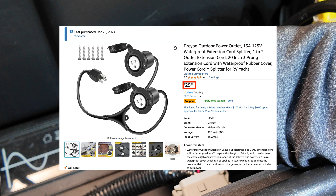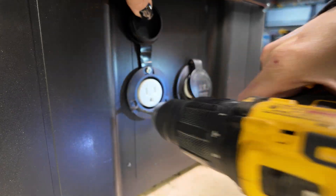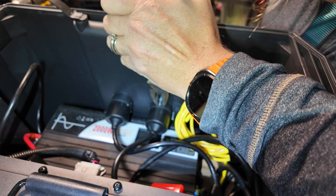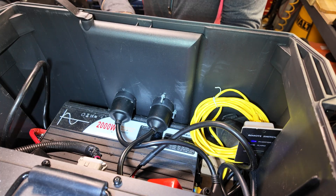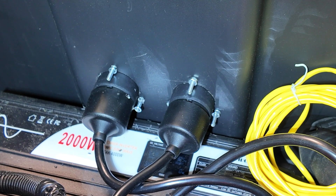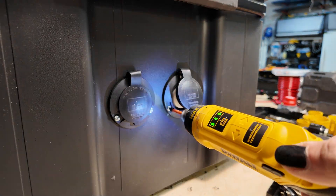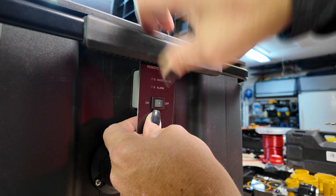I ordered these two plugs off of Amazon — they're supposed to be outdoor waterproof plugs. They came with screws that would screw directly into the plastic, but I didn't feel like that would hold well enough, so I went ahead and used stainless steel screws and nuts to ensure they never come loose. There's plenty of clearance above the inverter and they're positioned directly in the middle of the box.